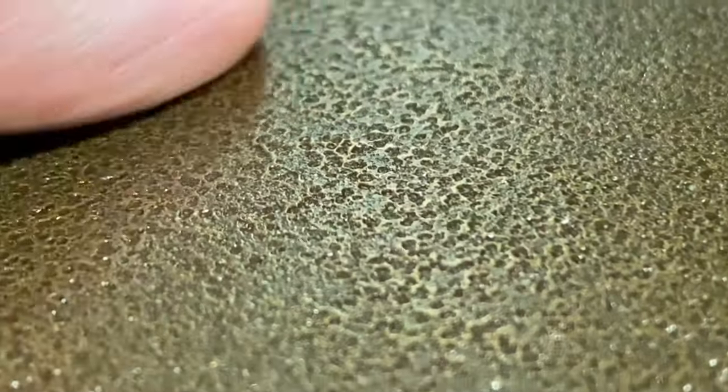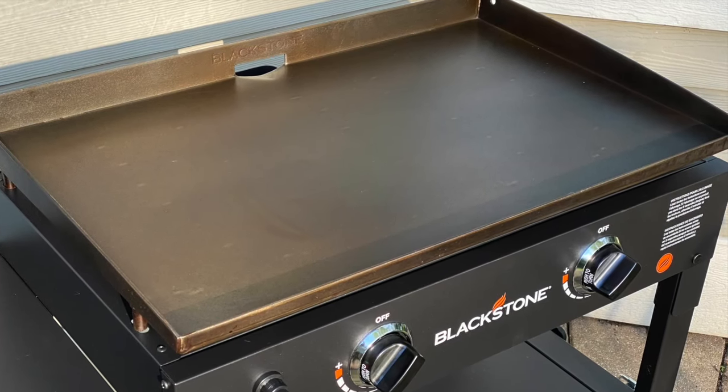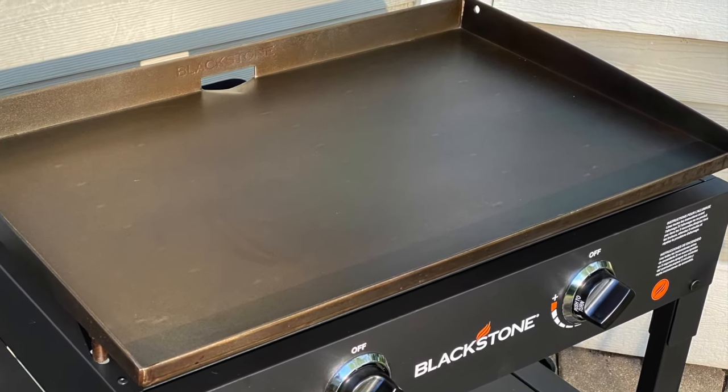Looking closely, we can see how the metal has changed color and all those much shallower divots have been filled in. This isn't perfect yet — this is just a start. Proper seasoning is a molecular bond, a polymer between the oil and the metal.